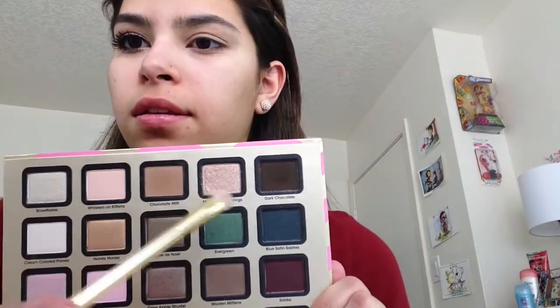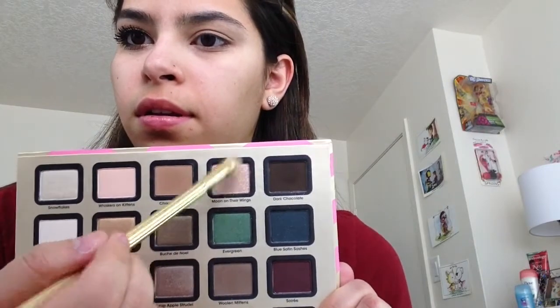Taking a flat shader brush — these are from Sonia Kashuk in like the Holiday palette — but just taking in that Too Faced palette the color Moon on Their Wings. It's like a champagne-y, glittery, pinkish color. And you're just going to put that all over the lid, just packing it on.